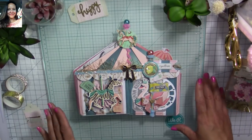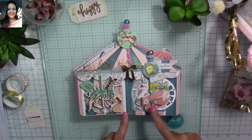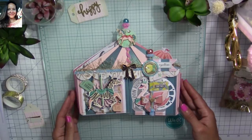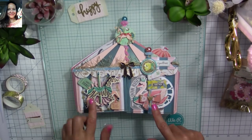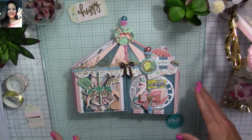I drew on the computer how I wanted it to look, printed it, cut the pieces, and used them as a template to cut everything I needed for my little flipbook. I used a lot of the embellishments from the Maggie Holmes chipboard and paper collection.